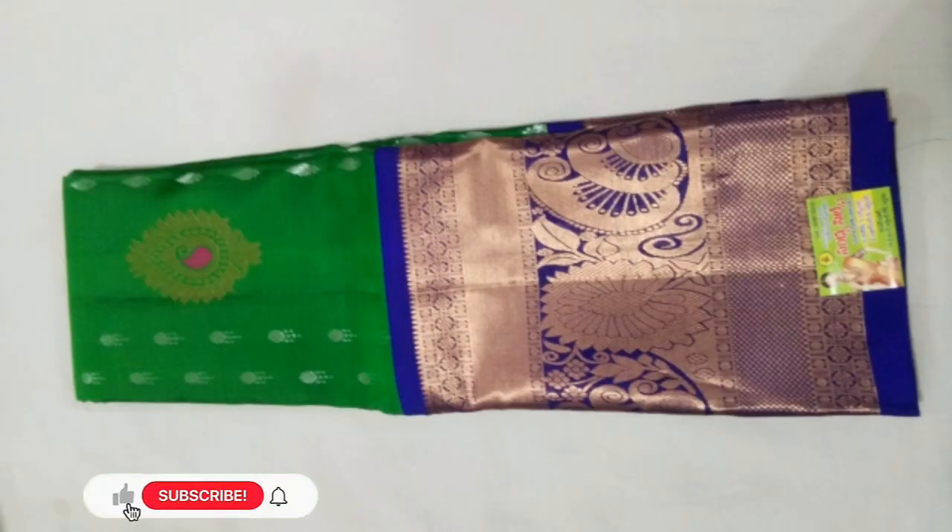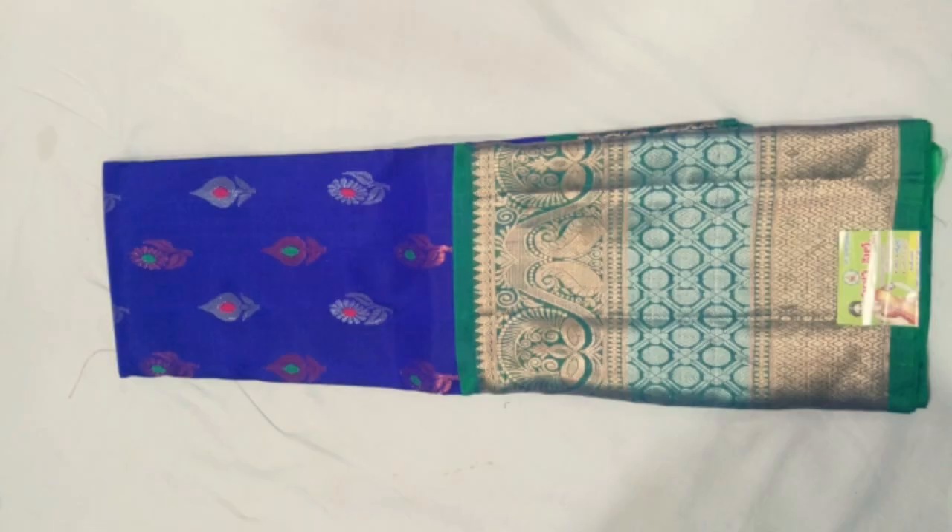Gadwal Boota Uppada Pattu Series — new item, new colors. There are 4 varieties of color, total color set. Copper, silver, gold — all boota mixing. There are 4 color sets.